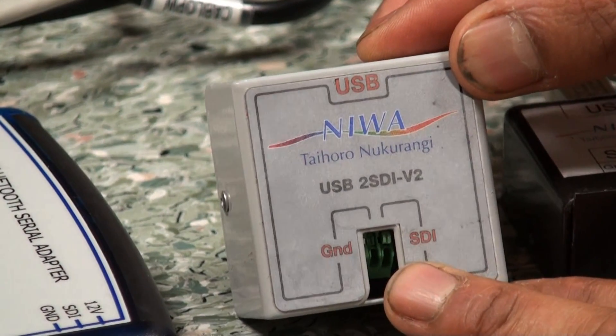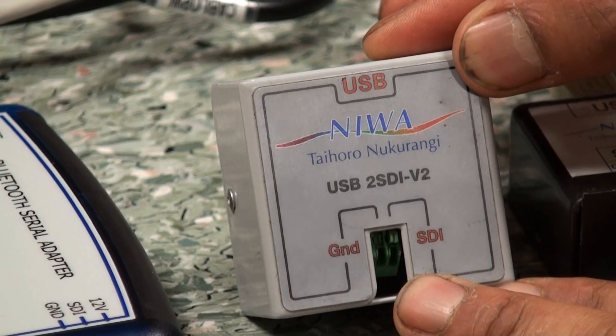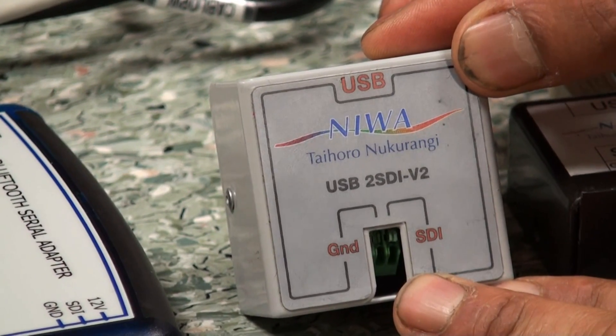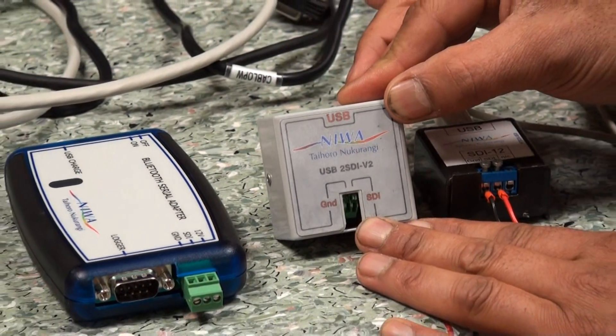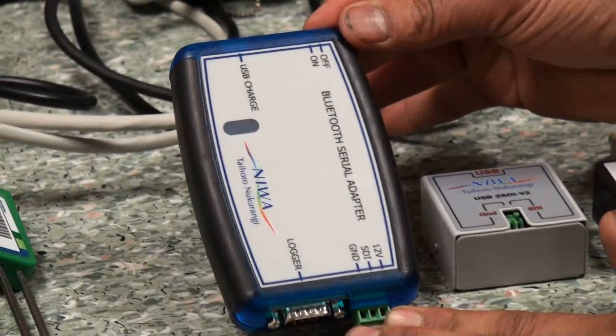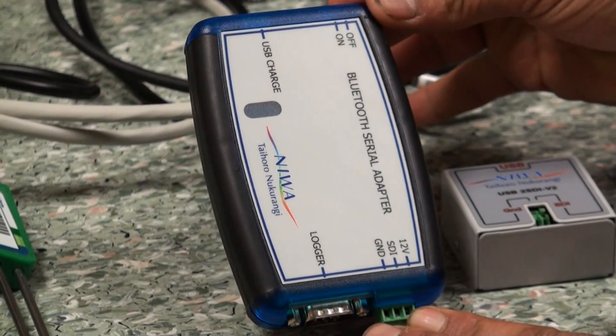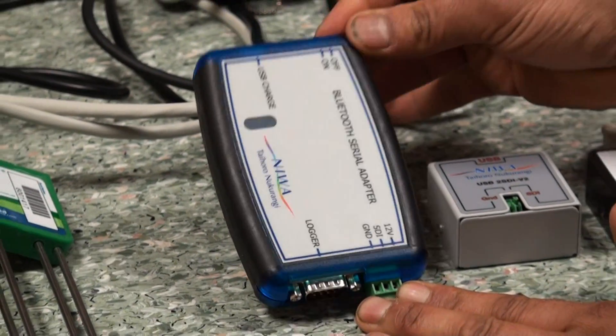This one will successfully read pretty much every sensor that we have, however you can't do a snoop — and a snoop is where we are looking at the communications coming directly from the sensor to the logger. This final variation does do everything that we want it to do, but unfortunately you need a Bluetooth capable device, which is usually a laptop or a smartphone.